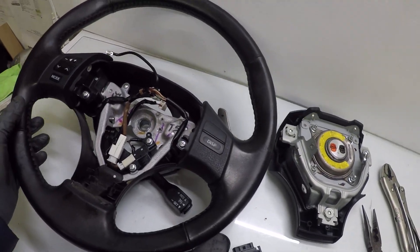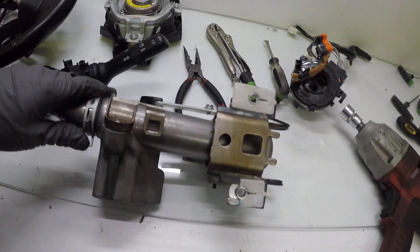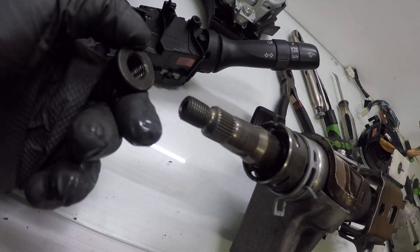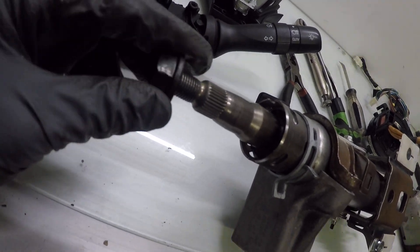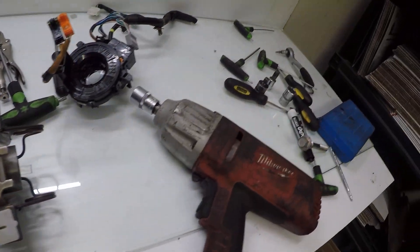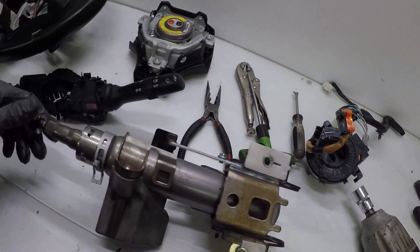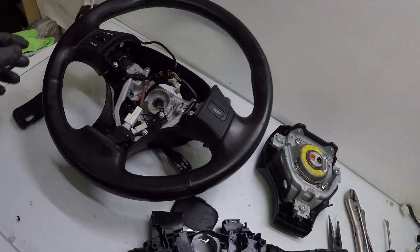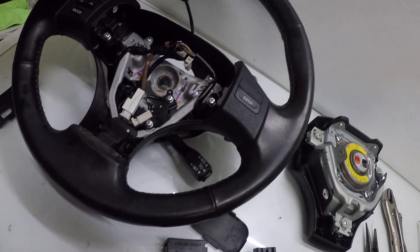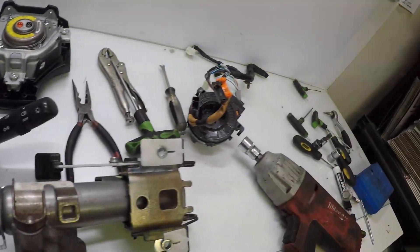You want to remove the steering wheel from the column. It's held by a 19mm bolt. It was very tight in there, so I used an impact wrench. If you still have the wheel on your car, you can just shake the wheel so it comes off. Just make sure all the wires are disconnected from the clock spring.